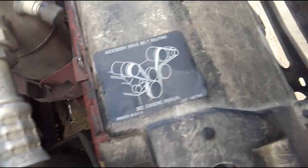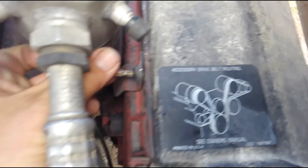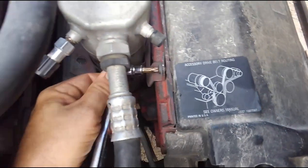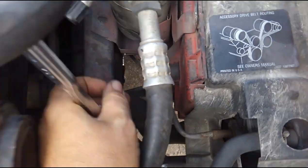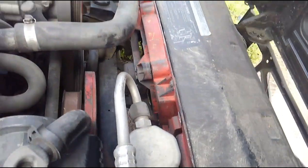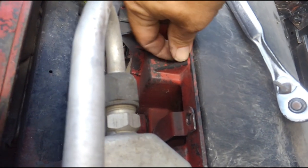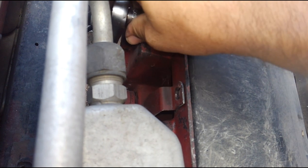I'm going to take care of this torx bolt — just so you know, that torx bolt is not supposed to be in there. That should be a 10 millimeter in there. Whoever had this apart before put the wrong hardware back in, which is not a huge deal but something I always notice when working on these things. I'm having to use my ratchet right now because I can't get my electric impact in there. Those are definitely not the right ones.